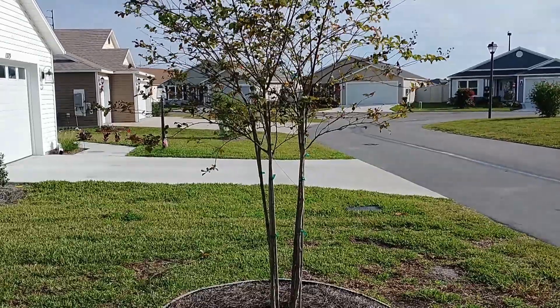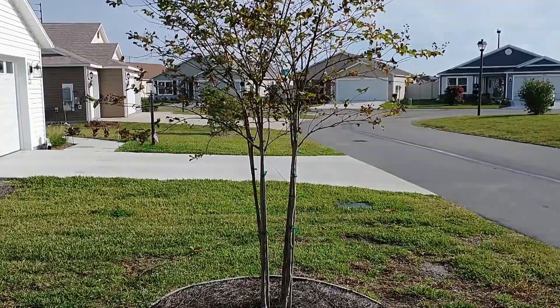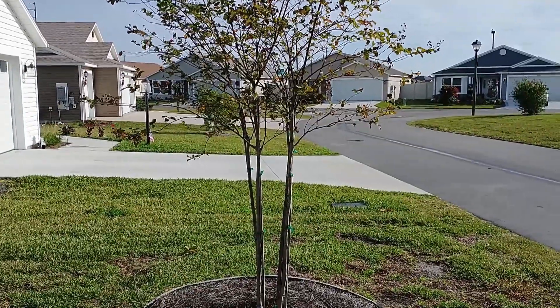This already looks a lot better. I've cleaned up the suckers and tiny branches on the four main trunks, and now I'm going to go ahead and cut just a couple of the lower branches.